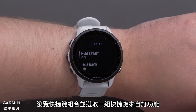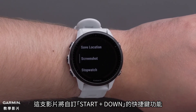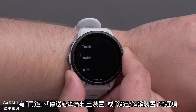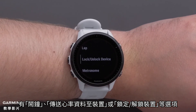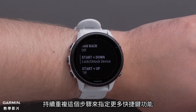Scroll through the hotkey combinations and select a hotkey to customize. We will be customizing the Start plus Down hotkey. Then select an option to assign to that hotkey. Options include alarm clock, broadcasting heart rate, or locking and unlocking keys. Press the Start-Stop button to make a selection and assign that hotkey. Repeat these steps to assign more hotkeys.